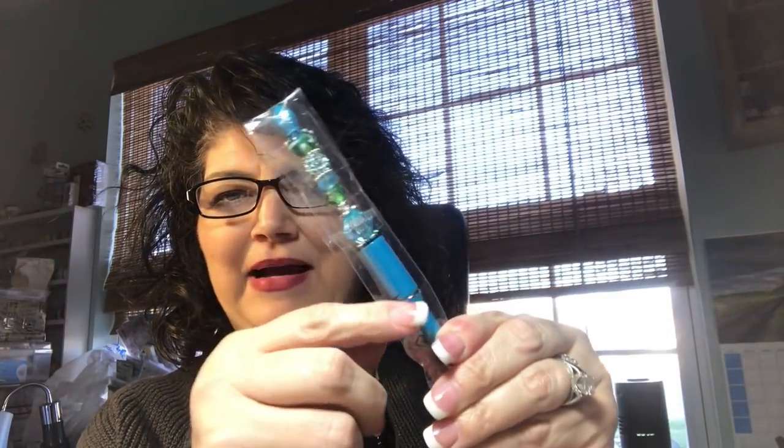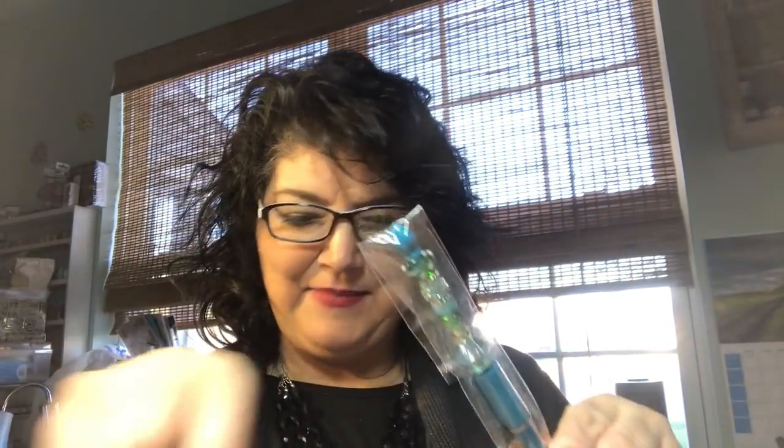I did a couple extras — I did one for Katie and put it back in the bag the same as the other one. Same with this one — I did a second ocean-y one and put it on the hot pink. That is that — thanks for watching, guys! Bye bye!